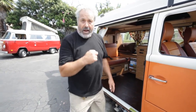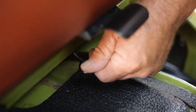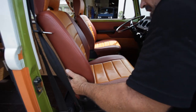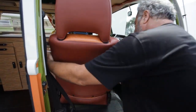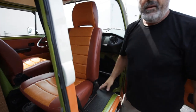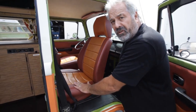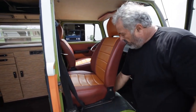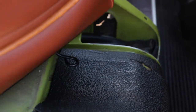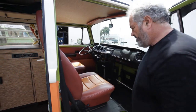The front seat swivels around. Reach into the front of the seat — you'll see a wire bail. Push the wire bail down and rotate the seat on its turntable, and it'll snap into position in the back. Now you have a nice little living room. Before you drive off, you need to return the seat to its original position. Again, push the wire bail down, rotate the seat on its turntable, and wait for it to snap into position in the front.